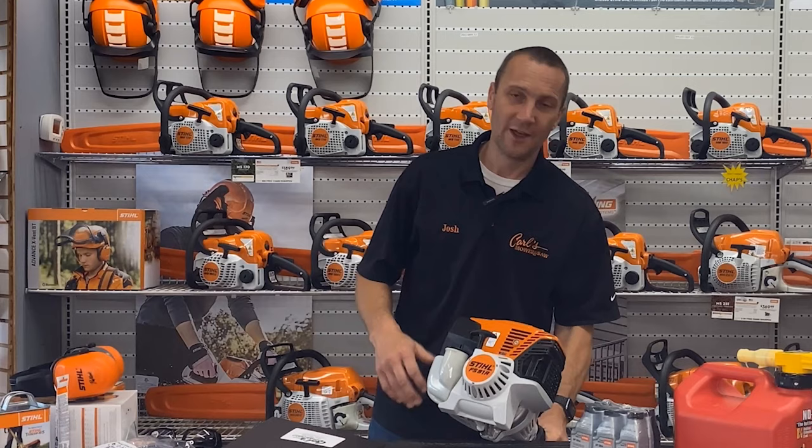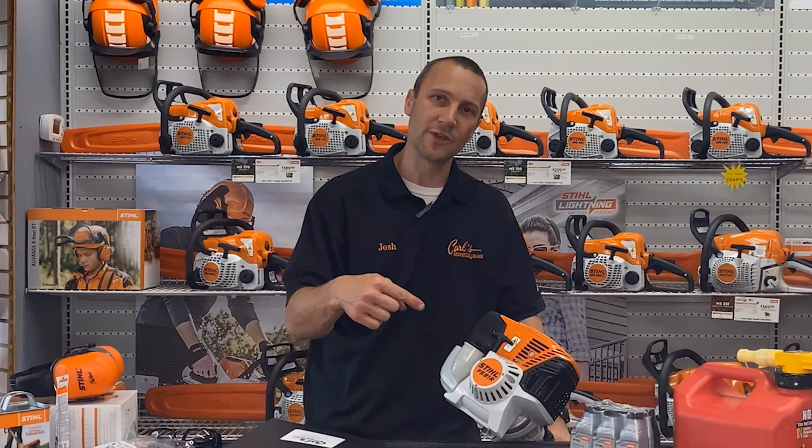Thanks for watching. Thanks for supporting Carl's Mower & Saw and your local STIHL dealer, helping you get the right equipment to maintain your property, to make it pop, to make it beautiful and the best place on the block.